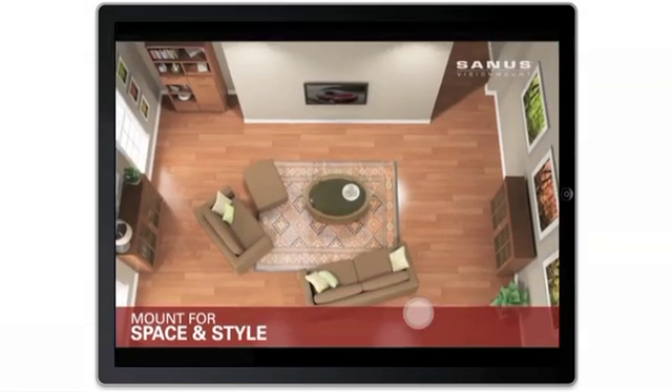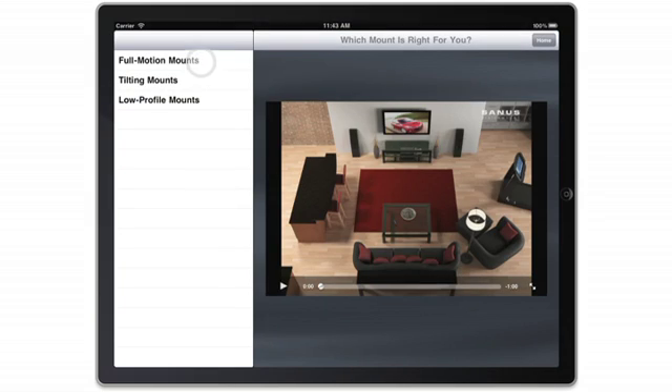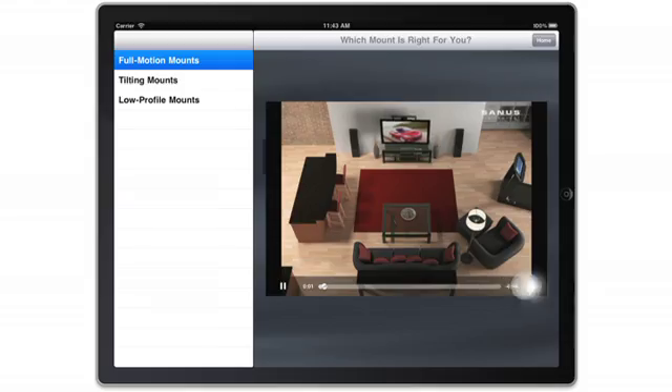When you're done, go back to the main screen. Select the Which Mount is Right for You button and watch each video for an animated demonstration of the benefits of full motion, tilting, and low-profile mounts.